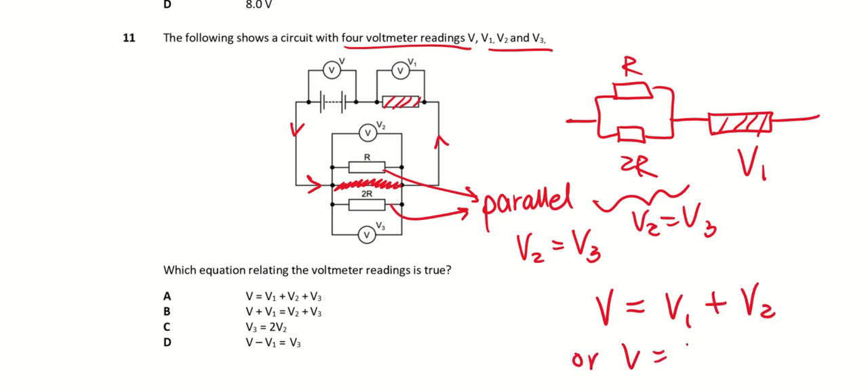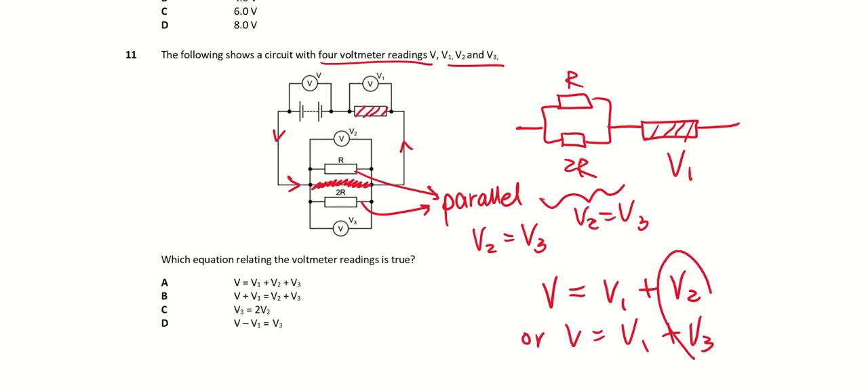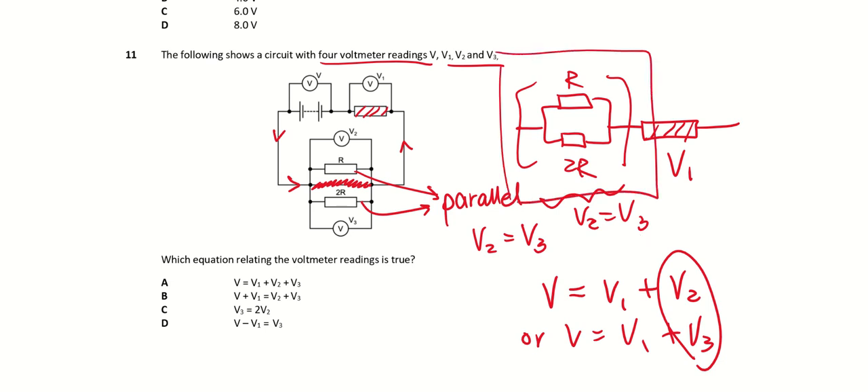V must equal V1 plus V3, since V2 equals V3 — they measure the potential difference across two resistors in parallel, and that parallel combination is in series with the other resistor. So V2 plus V1 must equal the EMF of the battery. The answer is D.